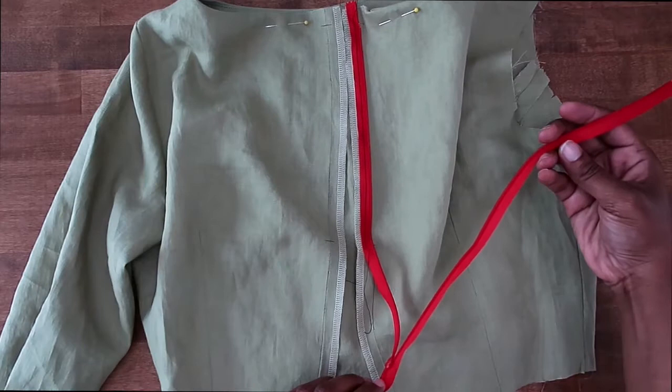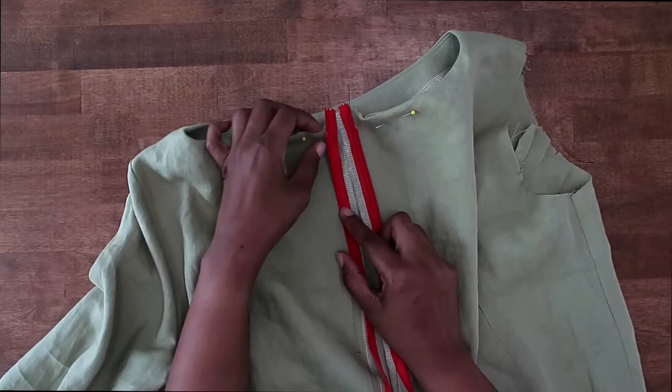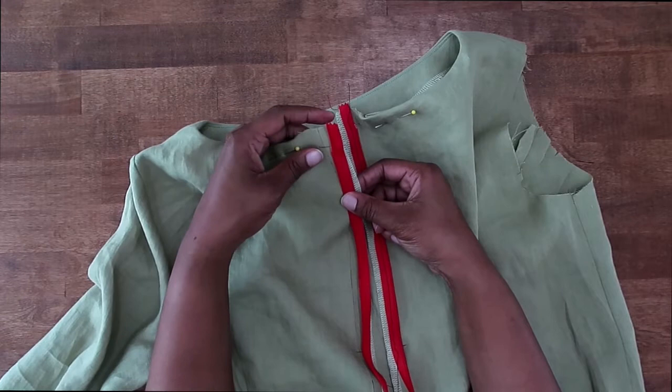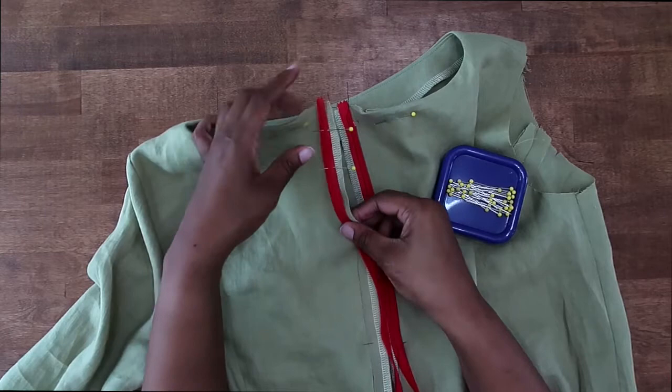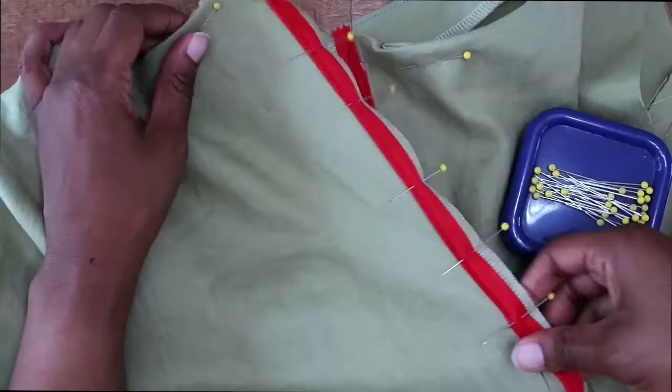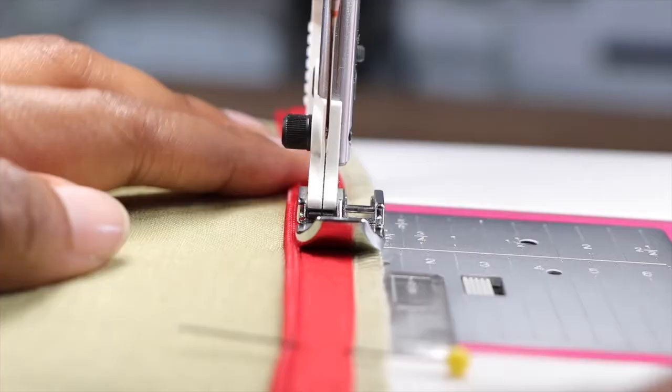You have to do just a little twist with your zipper so that it looks like this. Now we can go ahead and match it up at the top, pin it in place, and pin along our seam line just like we did the other side. And again, you can baste this in place by hand or by sewing machine. Once we have this side pinned, let's go ahead and baste this side in place.